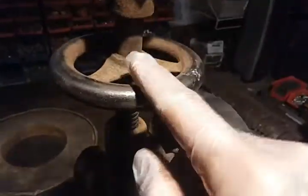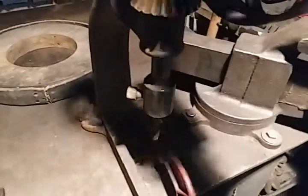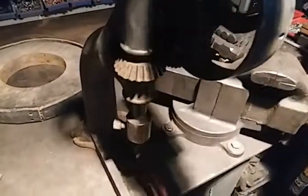This wheel here simply controls the elevation of the drill. So if you wanted to drill down, you would spin clockwise and lower your drill.